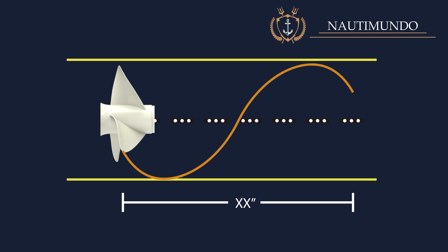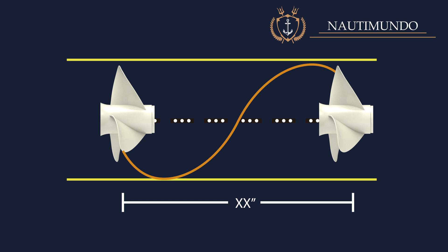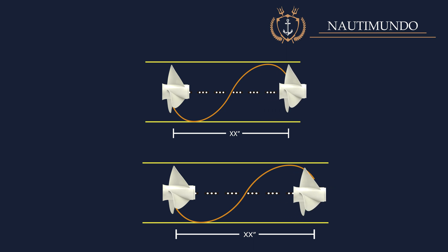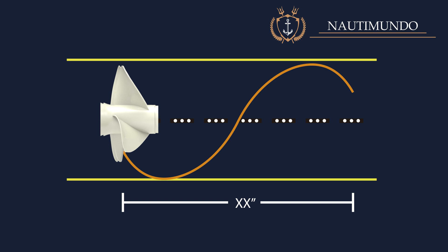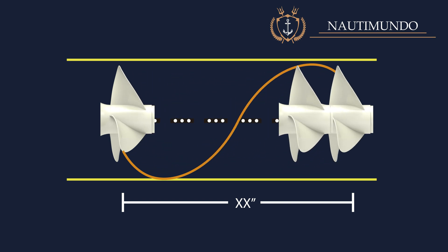Propeller pitch: the propeller's pitch is the theoretical distance the propeller will advance in one revolution — one complete turnaround. This measurement is usually expressed in inches. Propellers with a higher pitch cause the boat to advance more per revolution. Keep in mind that the propeller's pitch will be reduced in water by about 15% due to the water's drag and the propeller's slippage.